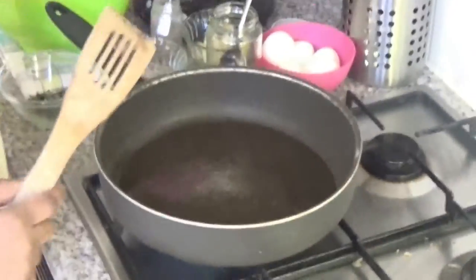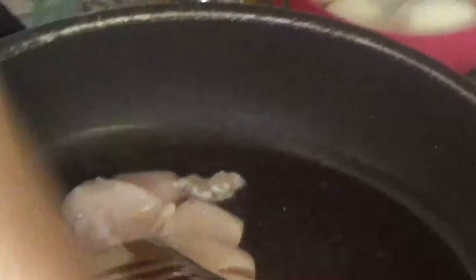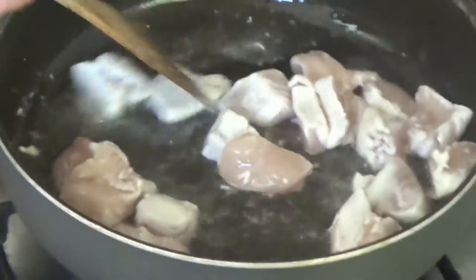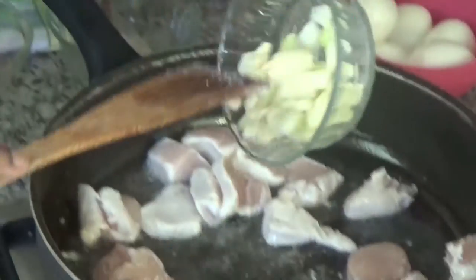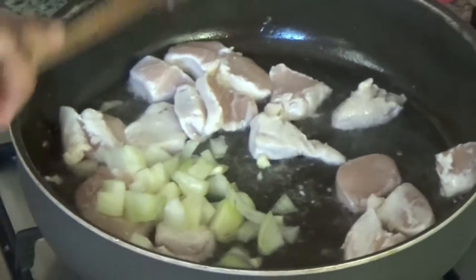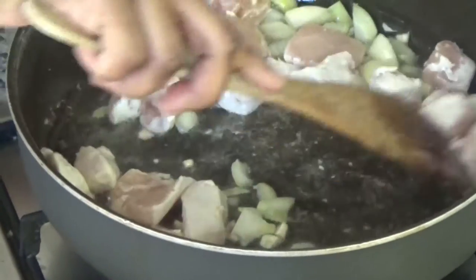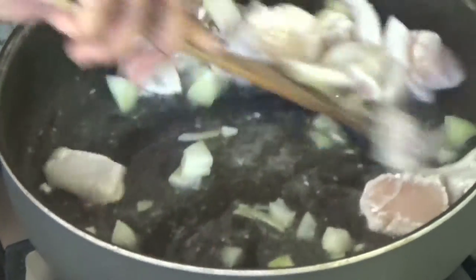I have heated some oil and I am going to fry the chicken. I will fry it together with the onion and the garlic, and stir until the chicken is seared.